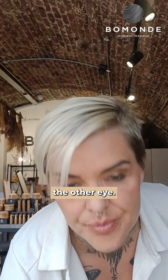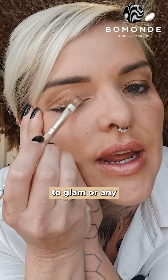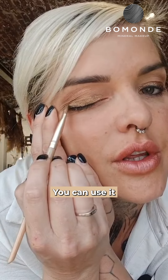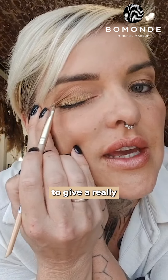Let me show you the other eye. This is perfect to glam up any makeup look that you've got. You can use this, obviously, as a bronzer. You can use it to highlight the cheeks. Then you pull out your wet brush and apply it on your eyelids to give a really nice gold eyeshadow.